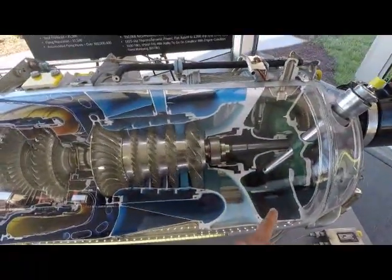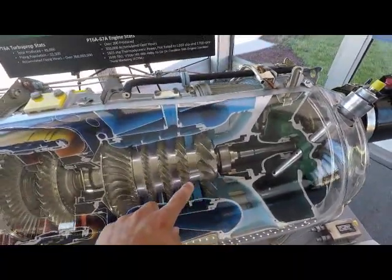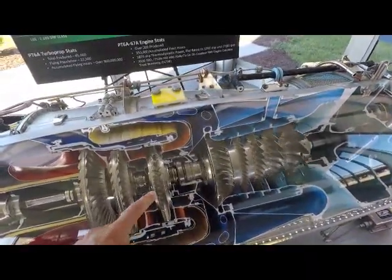What's pointed in red here is the exhaust. Air actually comes in here for efficiency, and it's compressed by these fan blades. Then fuel is ignited. This fan blade here is just to keep the engine turning.